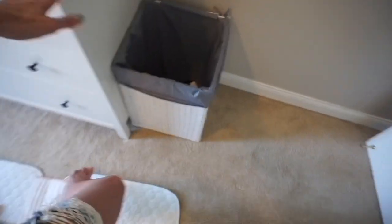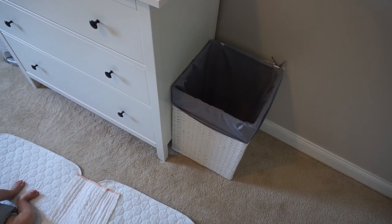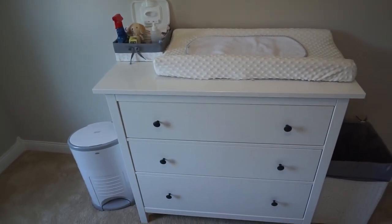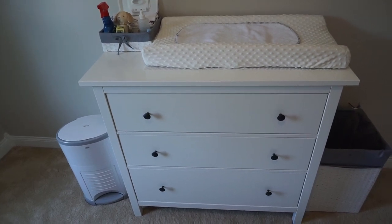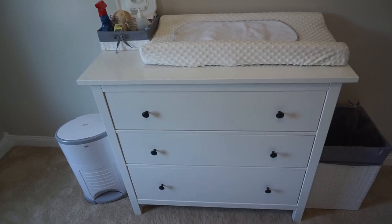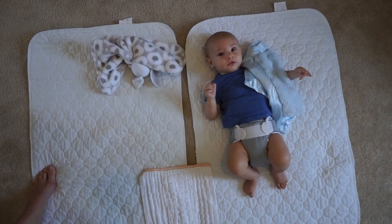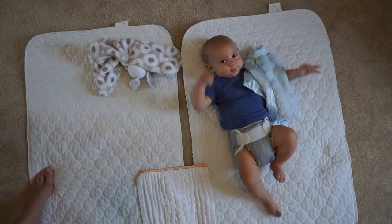And then finally I just have the laundry bin over here, which also really doesn't have anything to do with diapers. So there it is — our small and simple stash setup. I hope this was helpful. Let me know if you have any questions. Thanks for watching. I have a little helper down here in case you hear him, but he's being pretty chill right now — he's about ready for a nap.